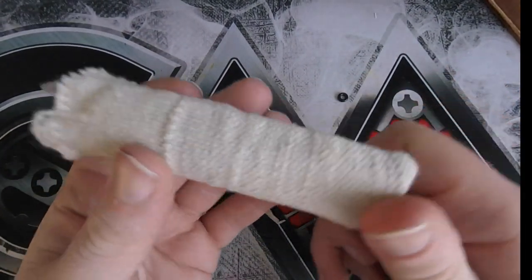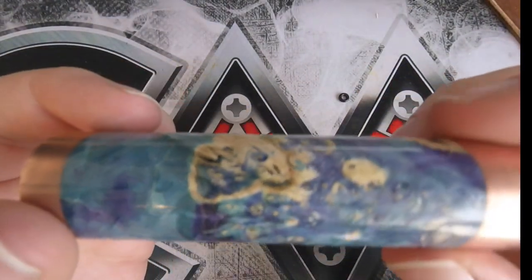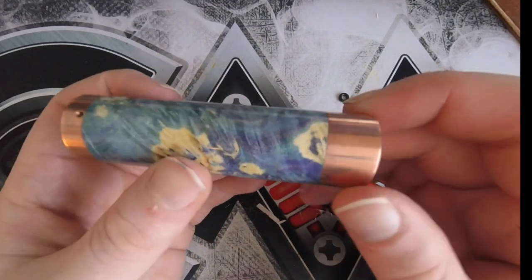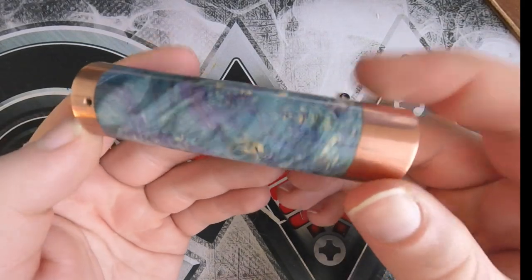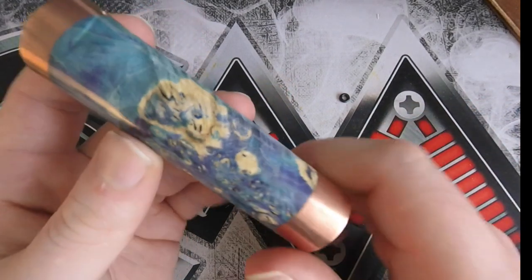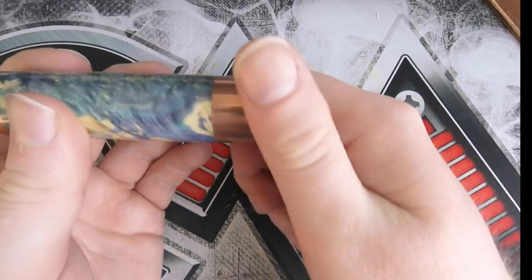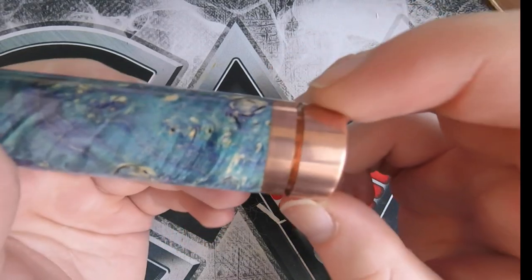Inside here we have the mod itself — and here it is. It is gorgeous. Absolutely gorgeous. This one is the 24mm copper mod. You've got the copper tube and the blue stab wood, with a really, really nice grain going on. It's really pretty — blues and greens, and this woody colour. And it looks like it's all one piece. You wouldn't even see that you can unscrew the button here — you wouldn't see that seam. It's just been machined so well.